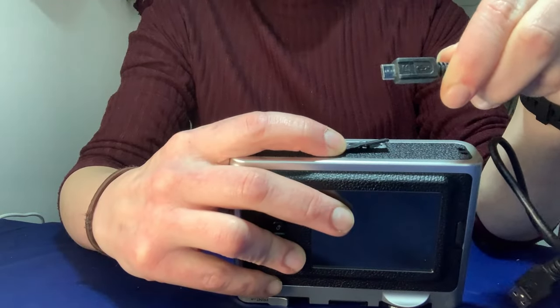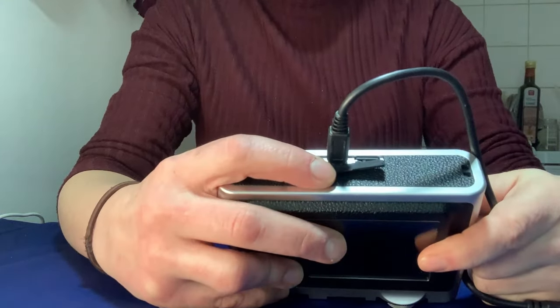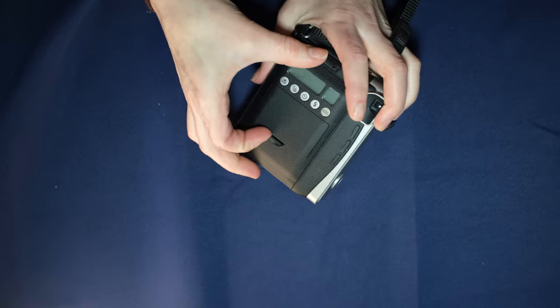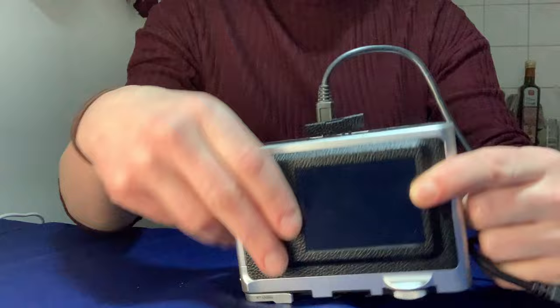The camera charges with a micro USB-A cord, which is included when you purchase it. This is one of the biggest flaws with this camera. Unlike the Instax Mini 90, where you have a removable battery, once this battery dies internally, the camera is dead. If you plan on using this camera for a really long shoot, it might be a good idea to carry along a battery pack so you can recharge on the go.